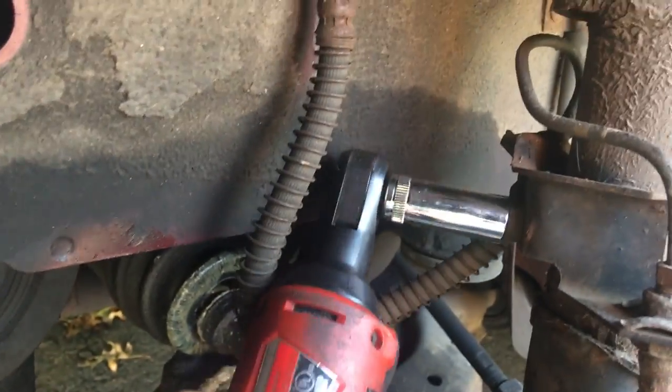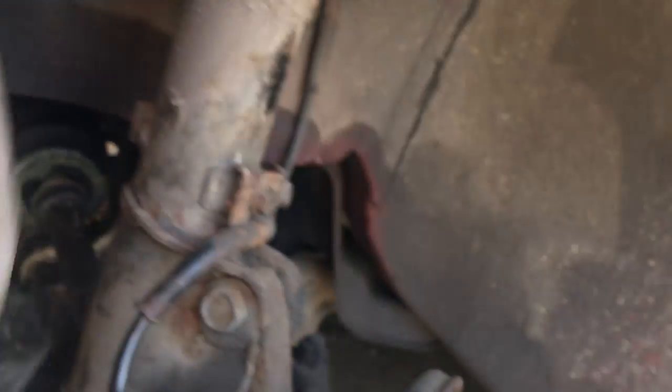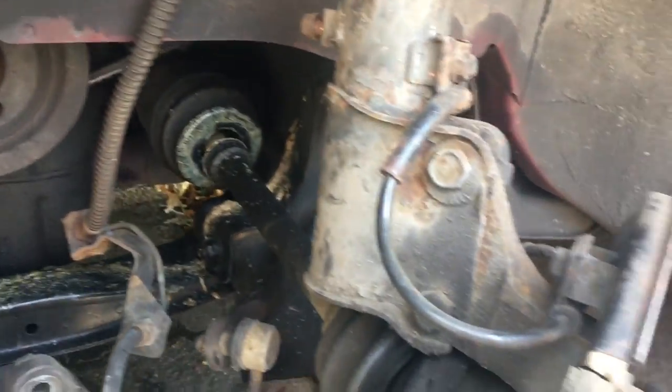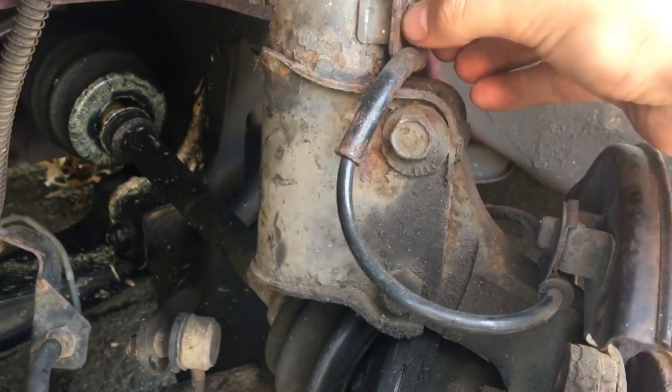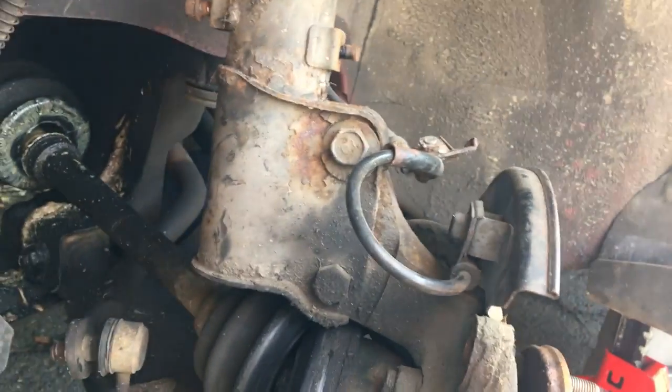The brake line bracket takes a 12 millimeter. Now you can move your brake caliper — it'll be easier. Set it to the side so it doesn't hang on the brake line. Put the wheel underneath the vehicle with the rotor and the brake caliper on top, that way there's no tension on the brake line. Now it's the ABS sensor wire bracket — just a nut, 12 millimeter, washer off. There you go.